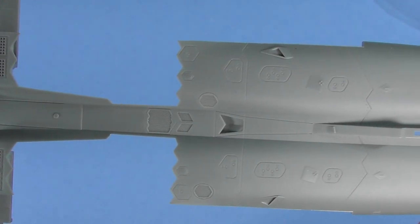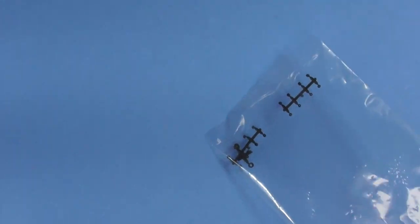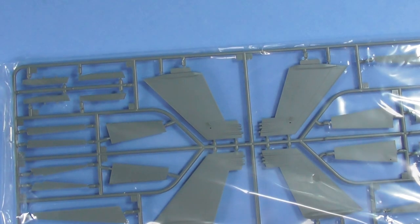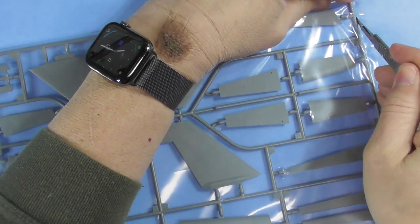For all you F-18 fans, you know we had the Kinetic ones that came out a couple of years ago — which looked really good, not quite at this level. And of course there's Hasegawa, which has been around for a long time. Revell does a 1/48 — they just did the new Top Gun Maverick aircraft, but it's an old kit.